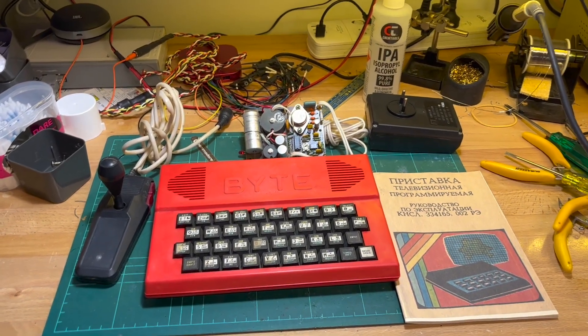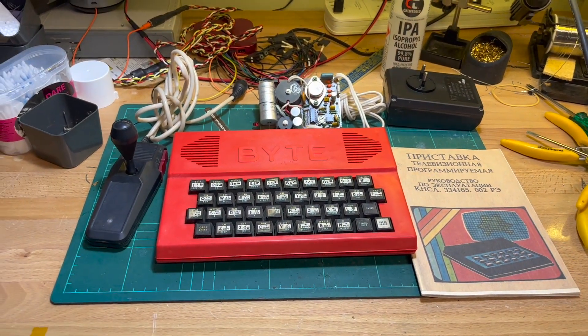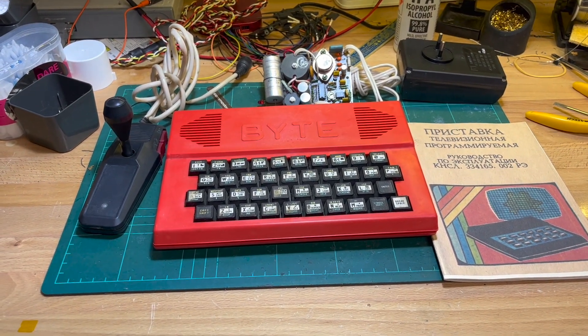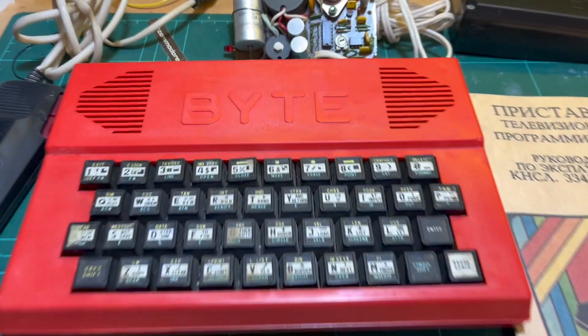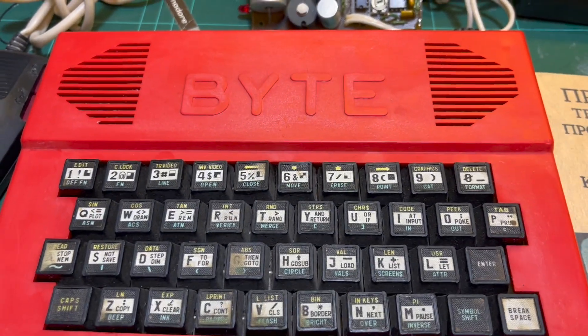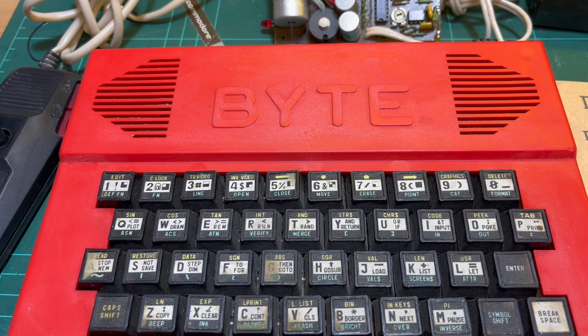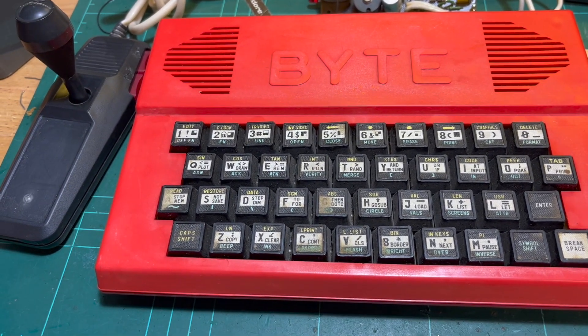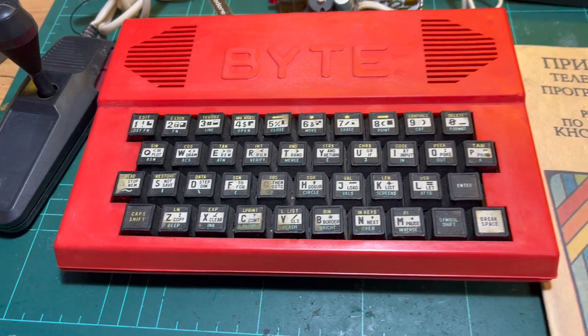I've been eyeing these Eastern European Spectrum clones for a while and I finally got one. This one's called the Bite, or if you read it as Cyrillic, and this one came from Moldova.